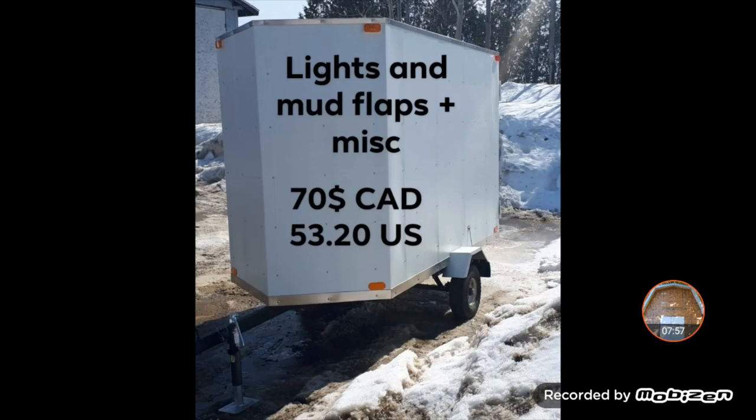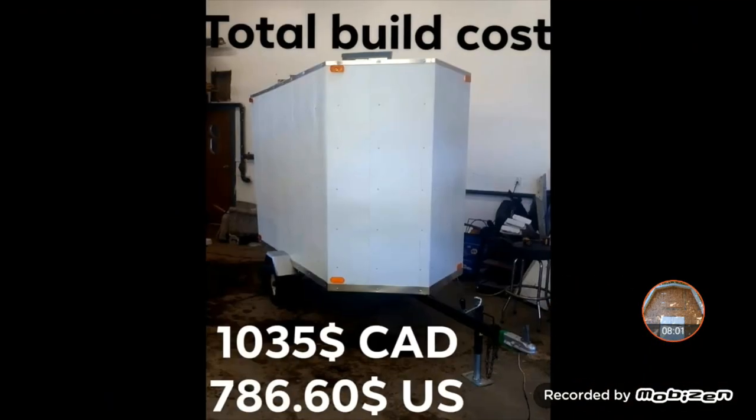So finally, the final price. The total build cost was $1,035 Canadian — that's with the original trailer plus everything together, taxes and all. That comes down to around $786 US.